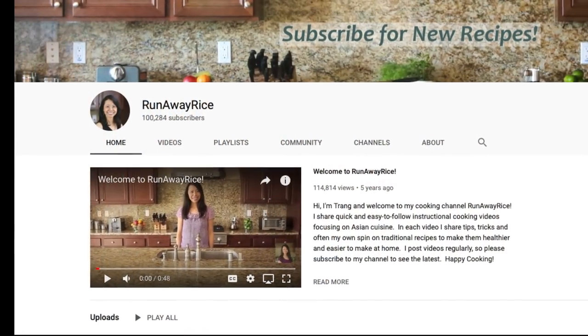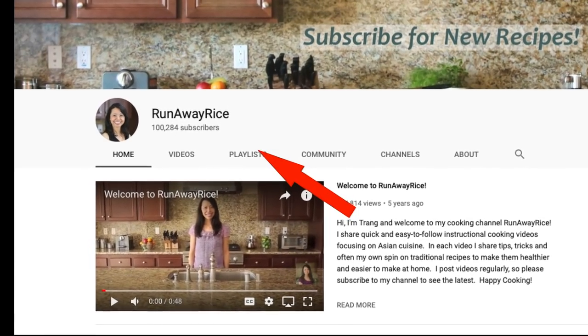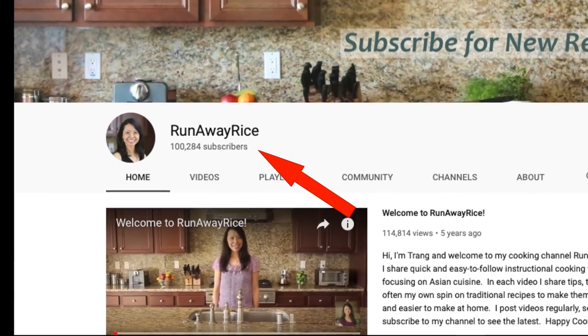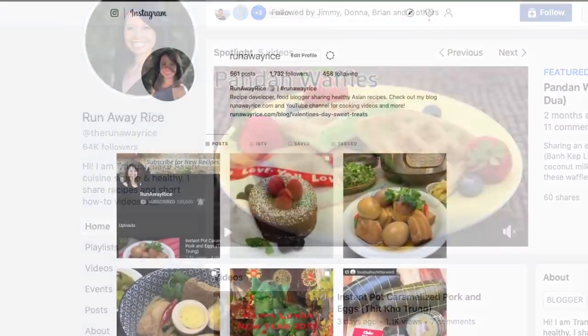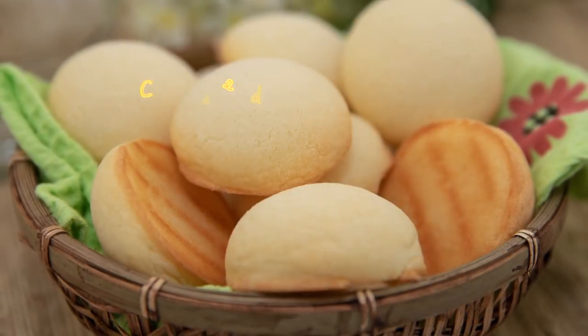Hi friends, before starting this week's video, I'd like to thank everyone for supporting my channel. Recently, Runaway Rice reached a milestone of 100,000 subscribers, so thank you so much for this. To celebrate this awesome milestone, I'm doing a giveaway in the upcoming weeks. Please follow me on social media where I'll announce the contest and let you know how to enter to win. Many thanks for your support and thumbs up. Now on to this week's video.